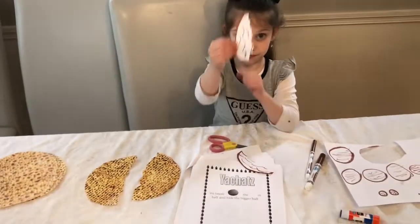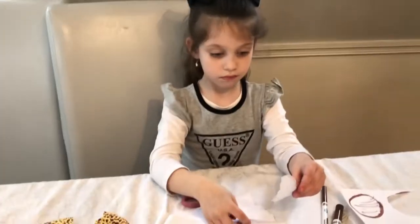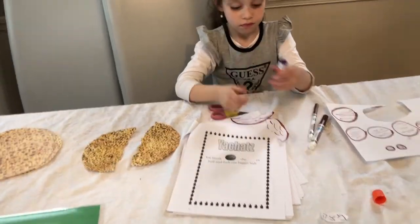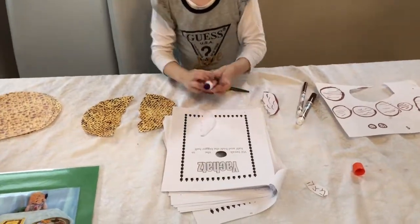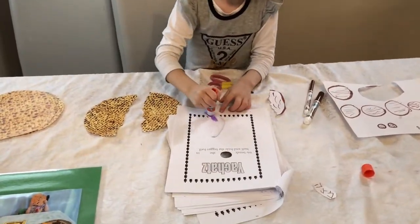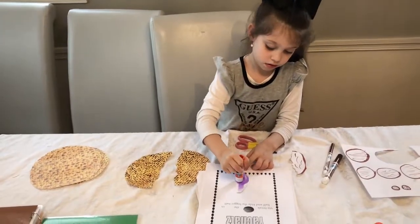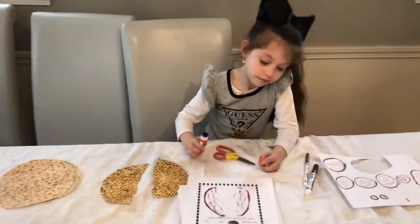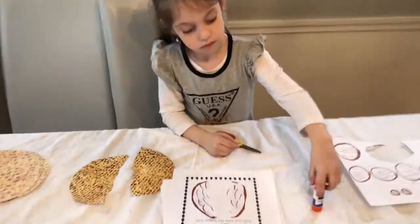Which half is bigger? Remember, that is the one you are going to eat for dessert. Now take your best friend glue stick and roll it up, and glue your matzah on your Yachatz paper. When you are done gluing, roll down your glue stick and cap it back on — save it, you will need it for other projects.